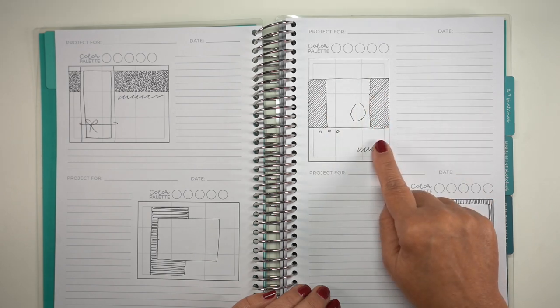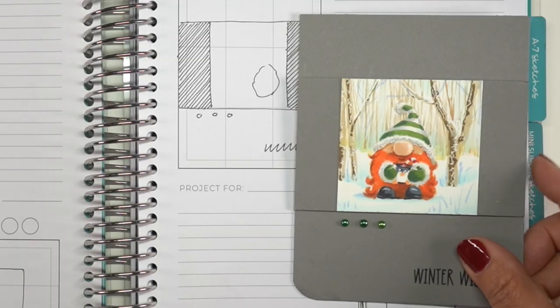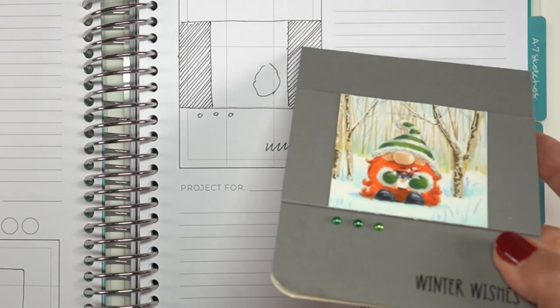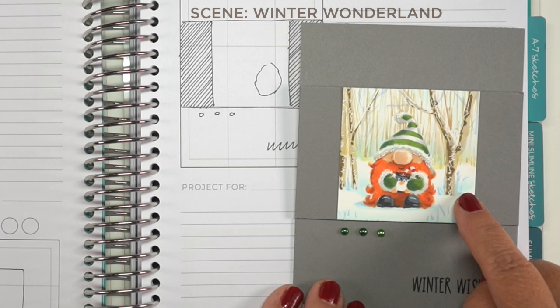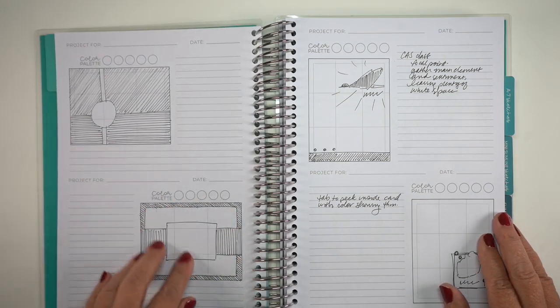This one — somebody had a card that had a square image in the middle, and I decided I didn't want to follow my sketch. I wanted to try something different, so I did something tone on tone. This image is one of Trinity's new gnomes, and I paired it with the winter wonderland scene in that class, and it made for a great little tiny scene and a nice little card.